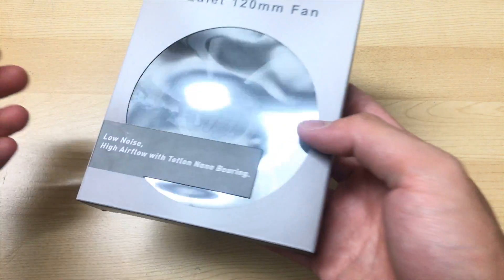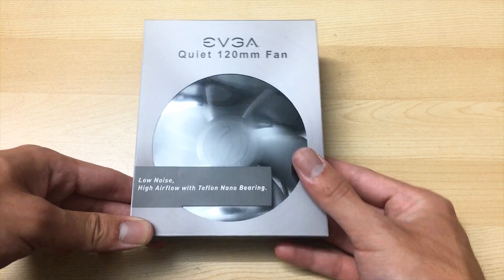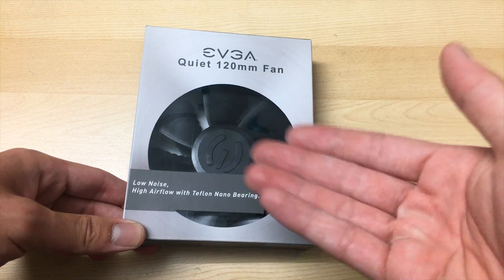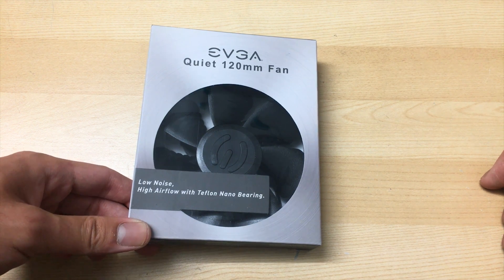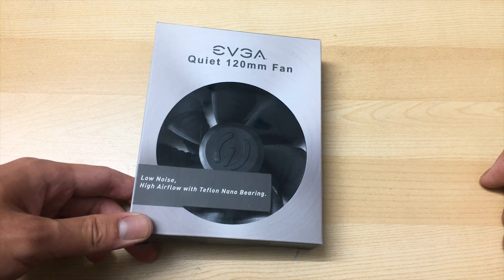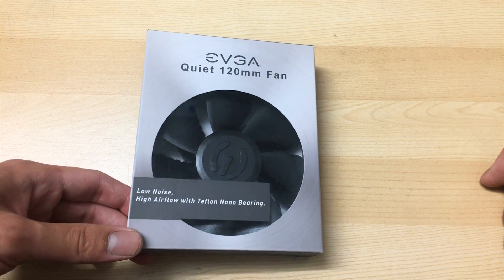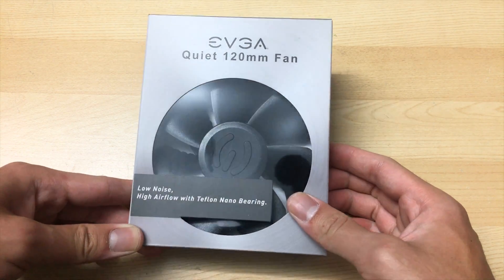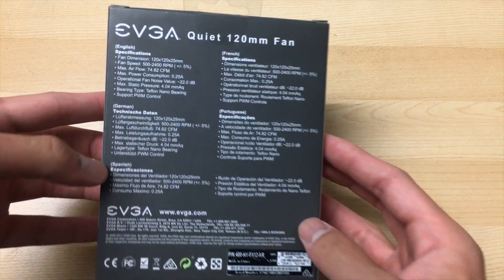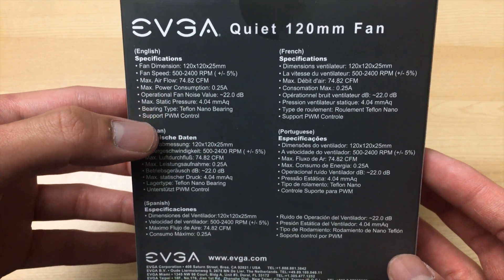This EVGA fan is basically what they include in their CLC AIO liquid coolers — it's the one with the really unique curved frame. I'm gonna be testing this to compare against my other fans in my fan review roundup. Here's the EVGA box itself; it's quite simple. The specs show 2,400 RPM, which is quite fast.